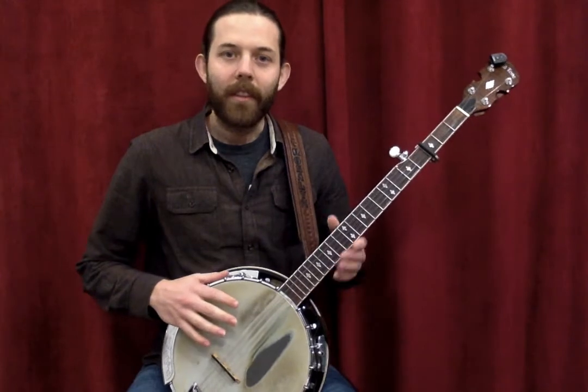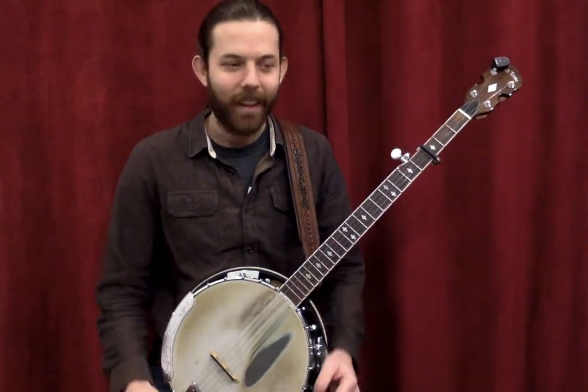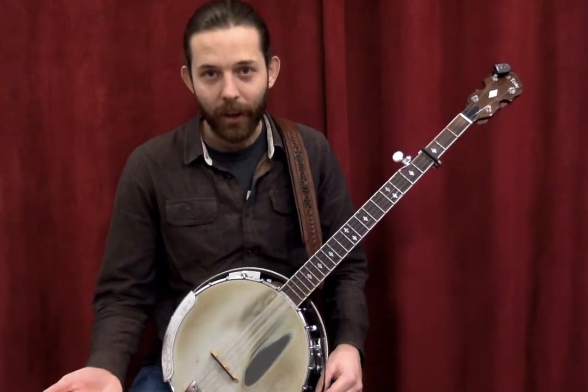The first thing is that this banjo has five strings whereas the guitar has six. Now there are six-string banjos which are tuned just like a guitar.